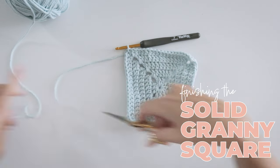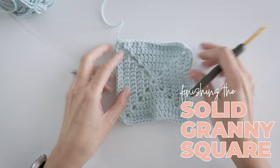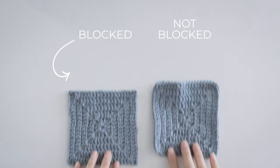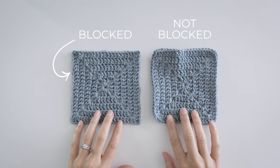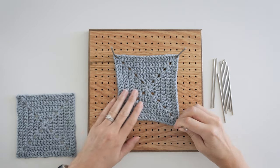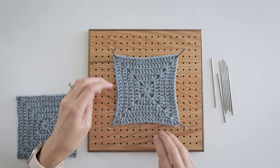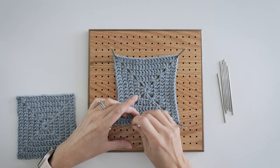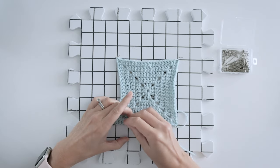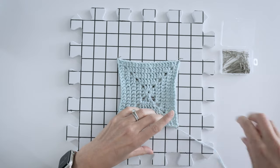Finishing a solid granny square is as simple as fastening off, but it doesn't look exactly square — and that's normal. That's where blocking comes in. This square was wet blocked and this one wasn't. I'm trying out this new blocker I picked up on Amazon. If you're curious about my experience with it, just let me know in the comments and maybe I can make a video if you think that'll be helpful. Otherwise, this is my go-to blocking routine: gridded blocking mats and some pins do the trick.